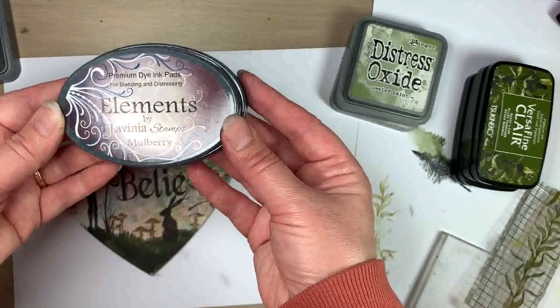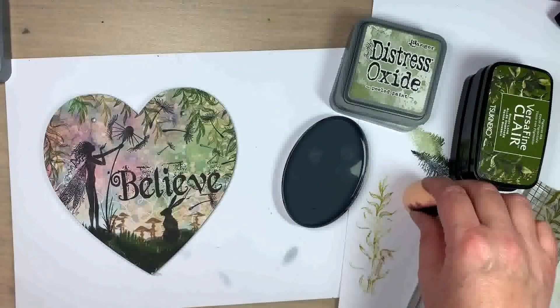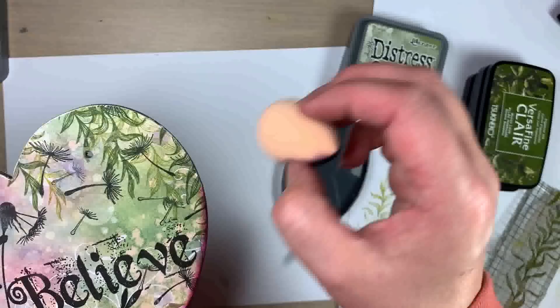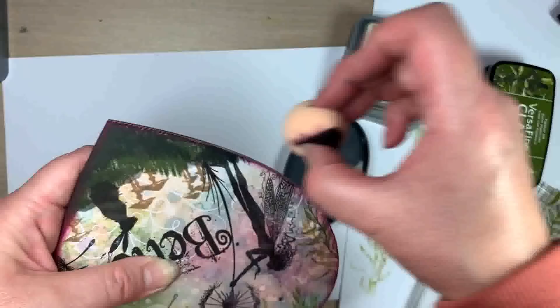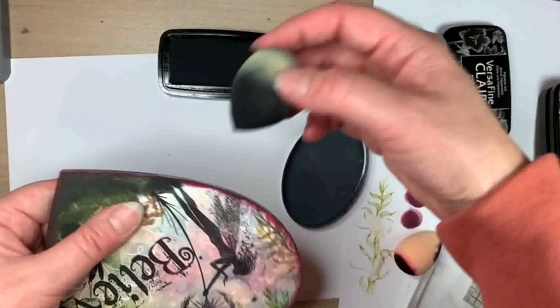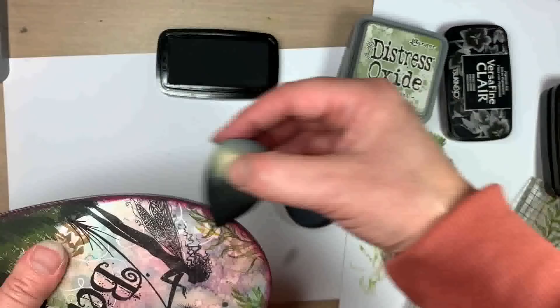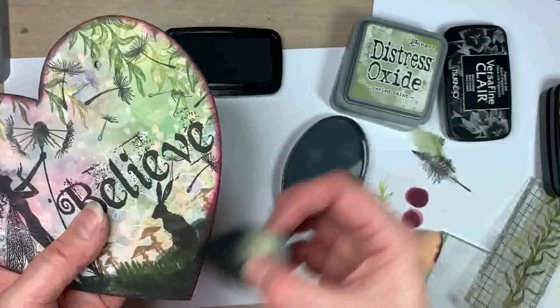Now I'm just going to use the lovely Elements in the Mulberry shade - this is one of Trace's new ink pads. They're a dye ink pad and they're so juicy, so you only need a little bit on your sponge. Dab your smoothie off before going around the edge of the heart - I'm going to have to fast forward this again because it takes me a little while, but it's well worth it, just to add a little frame around the edge. Then I'm going to go back in with the Nocturne - just another smoothie with a little bit of Nocturne, just a gentle coating around the edge to frame the image.